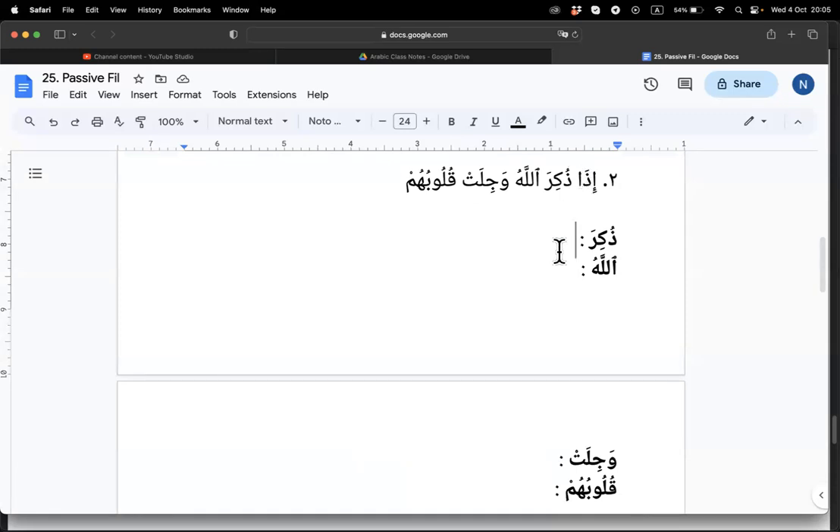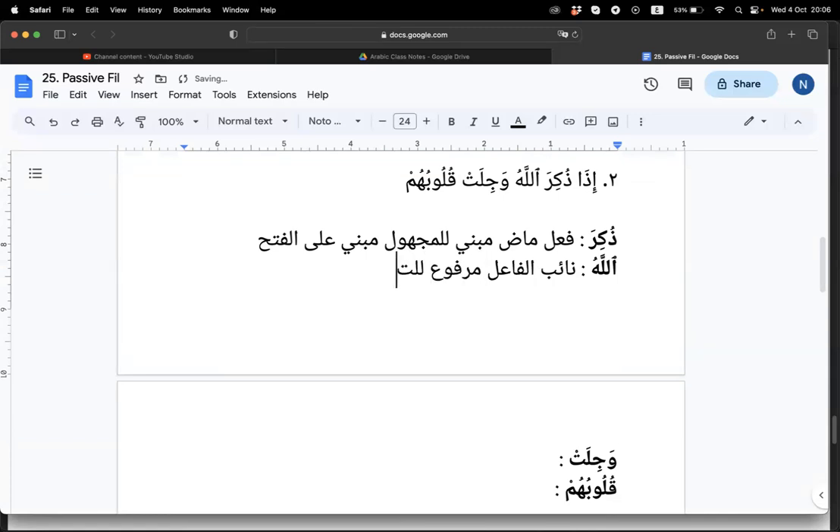Next one — we cannot do 'iza' fully but basically when it is a shart we'll do that next time insha'Allah. Zukira — fa'il madi, u'i, mabni lil majhul. Mabni ala fath. What's our naibul fa'il? I believe Allah is our naibul fa'il — the lafzul jalalah here is our naibul fa'il, so marfu' bil damma lil ta'zim.